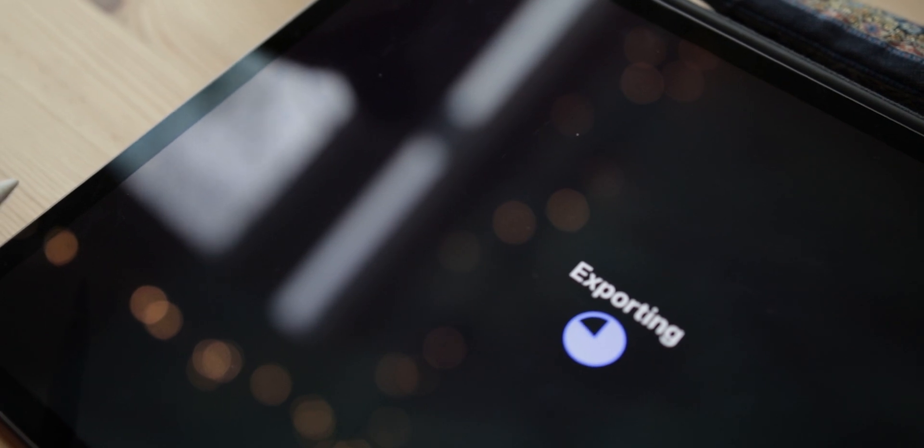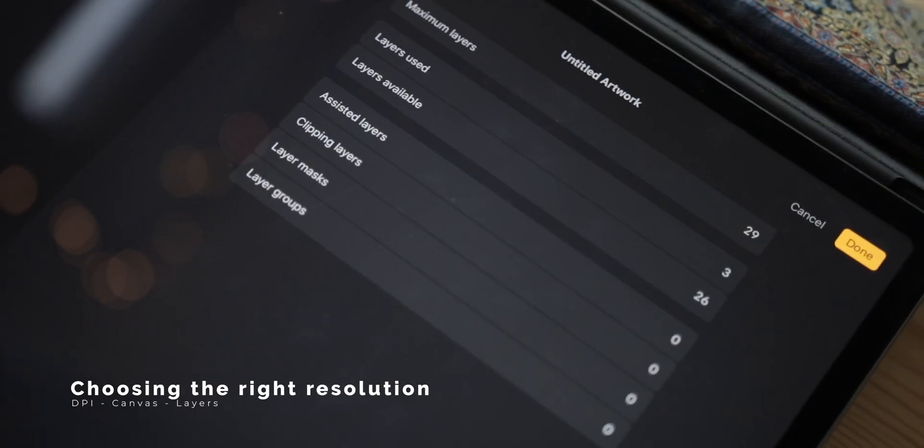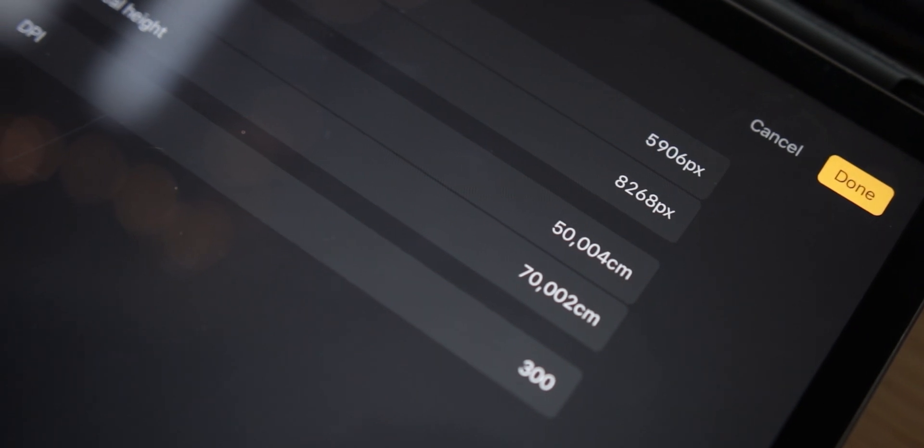So let's talk about some basic functions in Procreate and the general workflow. The question I receive the most is about canvas size and quality of the artwork — what to choose — and the most repeated question is what do I do so that my illustrations aren't pixelated. I can say that the one thing that never changes is that I always work with 300 DPI. I never change it unless there is a specific request, like working at 150 DPI for example.